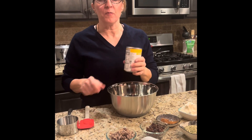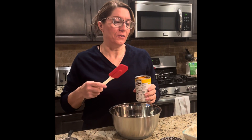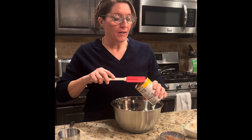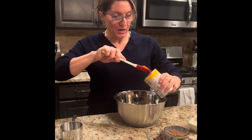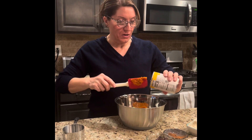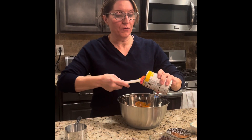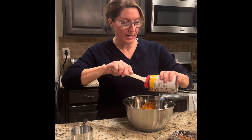Next I'm taking a can of pumpkin. If you want to do applesauce, you could do that if you're not a pumpkin fan. I've done it with pumpkin because I like it and it has a lot of nutrients. Pumpkin has a lot of beta carotene and it's important to have a good variety of colors in your diet. This will be the orange color, as my dad used to say.